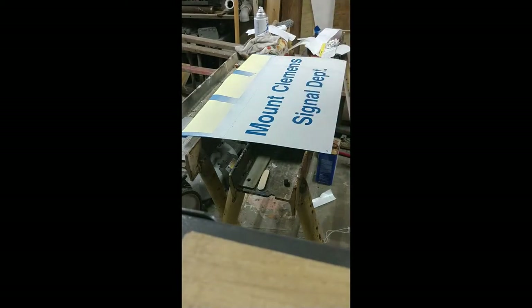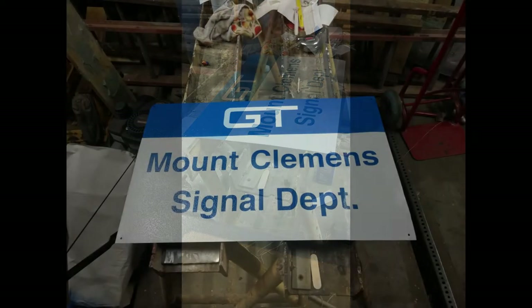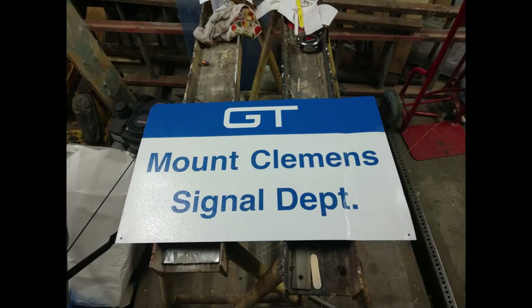And this is the finished product without weathering. There's always that point when I step back and look at the finished clean sign and I kind of want to keep it that way — but nah, weathering is more fun.